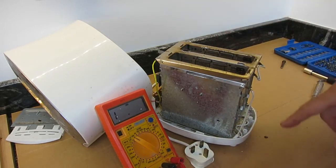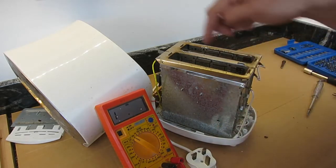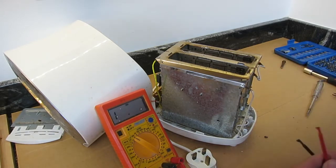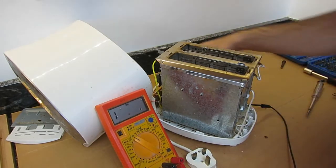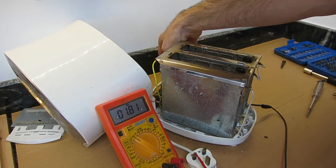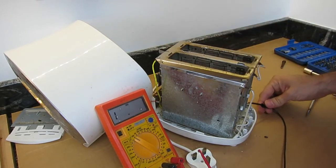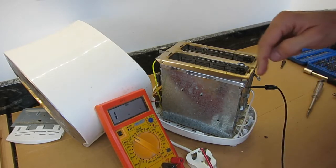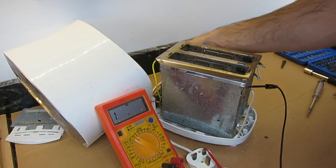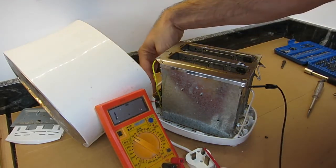Now we can trace where the current flows through the meter. We've got the neutral and the live on the plug, and we've got the switch on the back - remember with the double pole contacts. We want to see if we're getting the live and neutral onto the element. The neutral goes around through the switch and out onto the neutral of the plug. So that shows us the plug wiring and contacts all the way to the elements are good. We repeat that for the top side - this wire goes around to the other side of the switch, to the live side of the plug. So that's checked the fuse as well, if you didn't believe me, and the contacts in the switch are good.